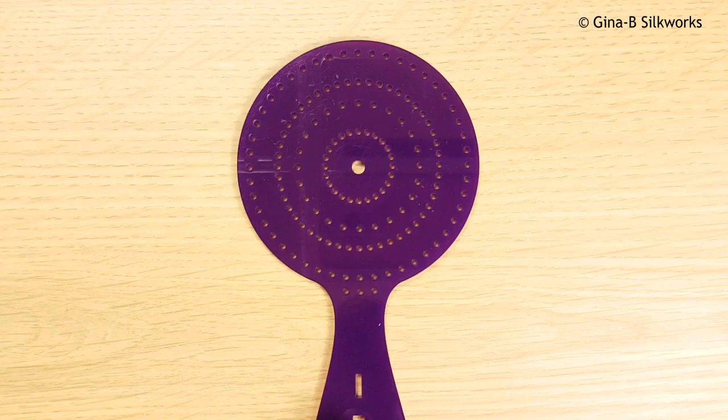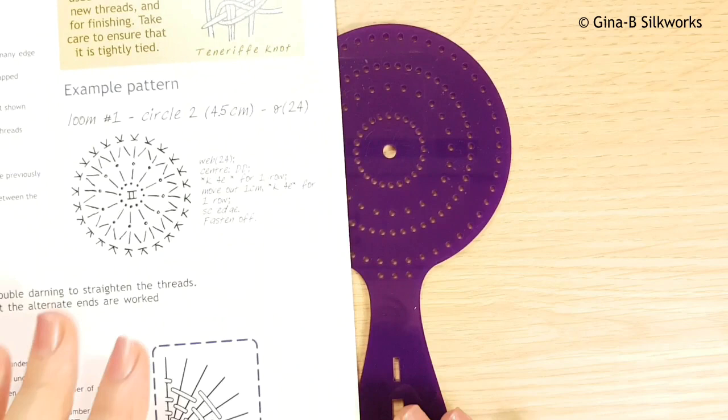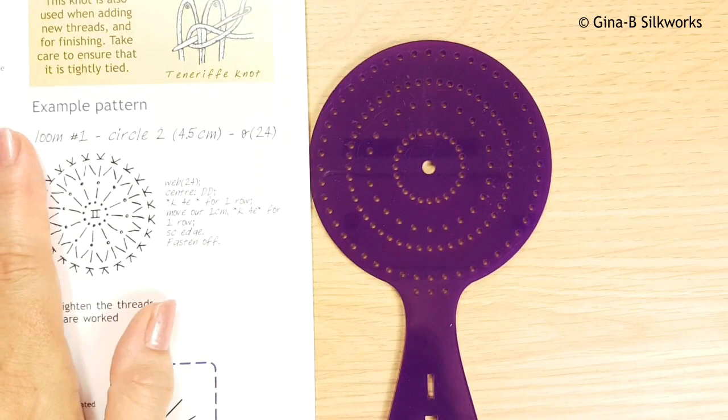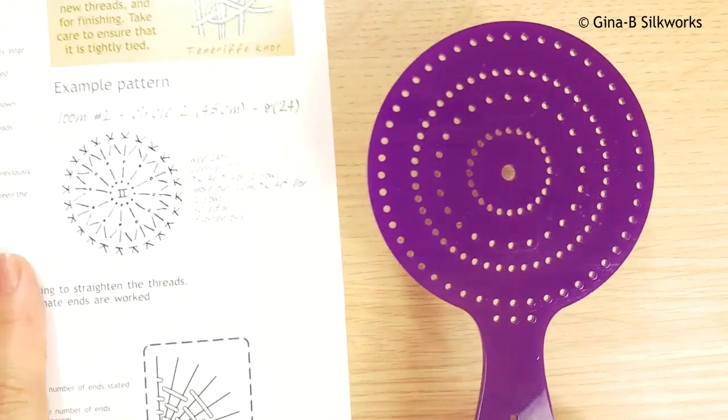In this tutorial I'm going to show you how to work a basic circular Tenerife lace medallion using the Gina B. Silkworks Tenerife lace loom. I'm going to use loom number one and I'm going to use the example pattern that comes with the Tenerife lace key, which is in all of the packaging with each loom regardless of whether it's a medallion or a shape.